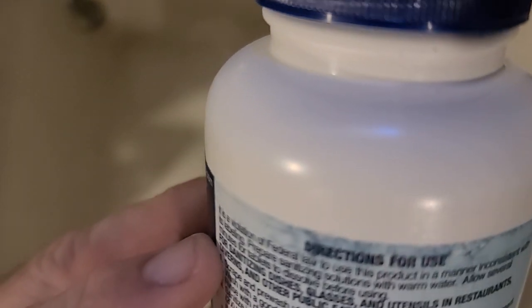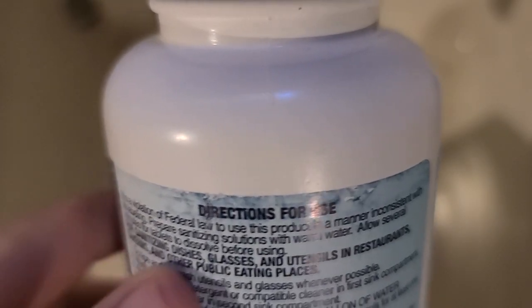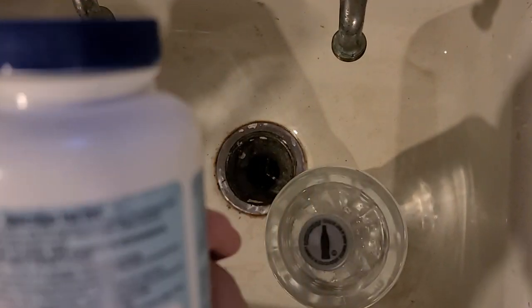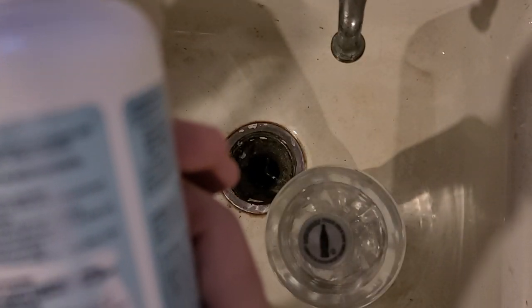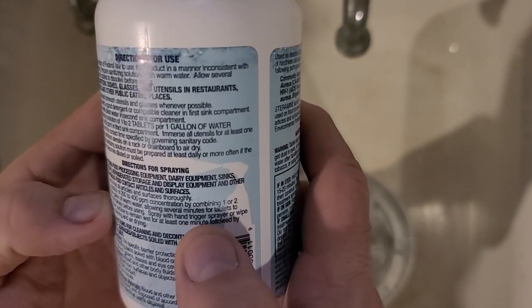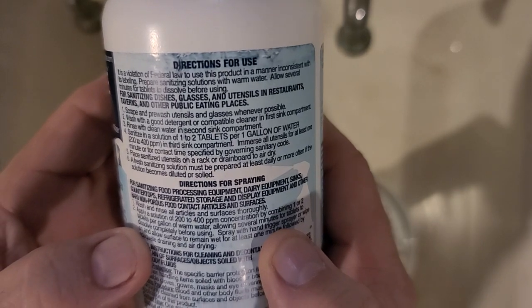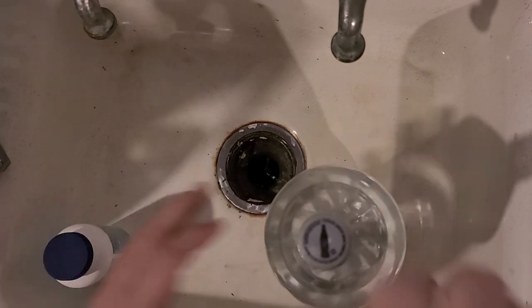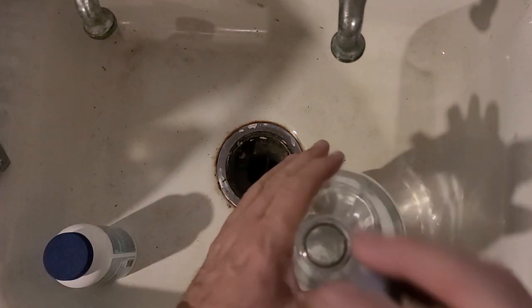Reading the directions: for sanitizing dishes, glasses, and other utensils in restaurants, taverns, and other public eating areas. We're going to be using this to sanitize that type of stuff, as well as a stronger solution for spraying. One tablet per half gallon gives 400 parts per million. It says 400 parts per million concentration — or one to two tablets per gallon. I've got cool water; they recommend warm water, but I'm not in a restaurant setting so I don't need it fast. This will be for spraying my mailbox.